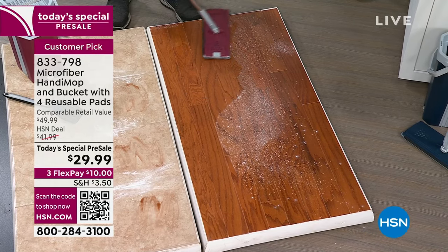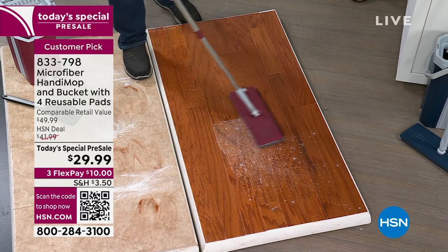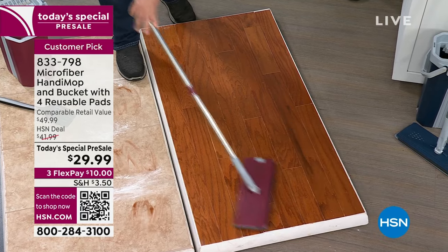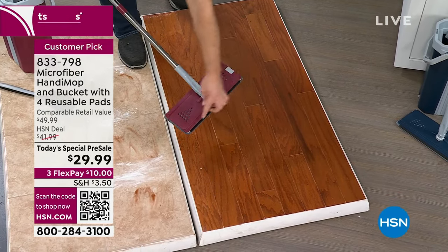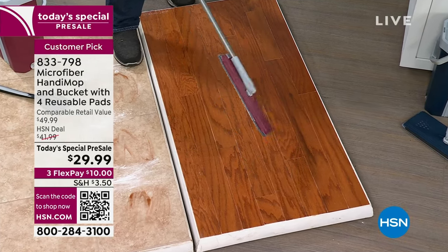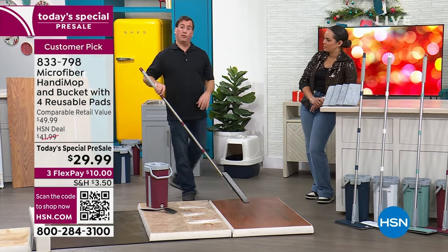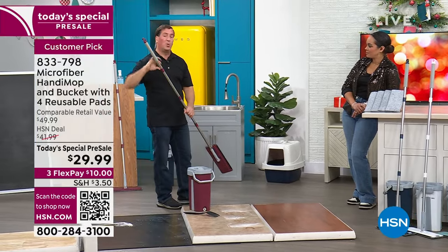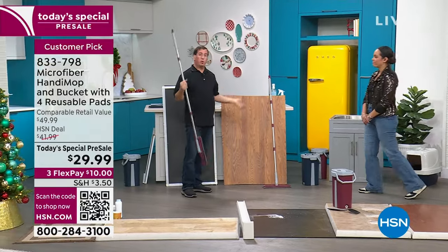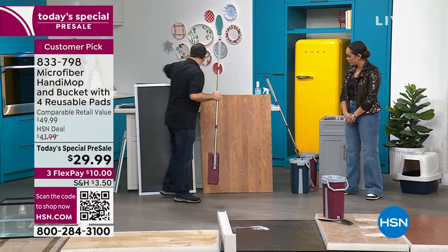Let's say you come home from work — you can just go right over your floor. You can use it wet or dry. It's microfiber, it's going to lift, hold, and trap all that dust and dirt. Use it as your broom to sweep up — it's a great pet hair magnet. And let's not stop at the floor. How about we move over to the walls?